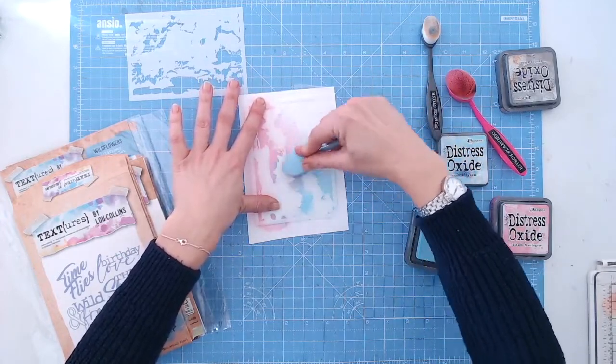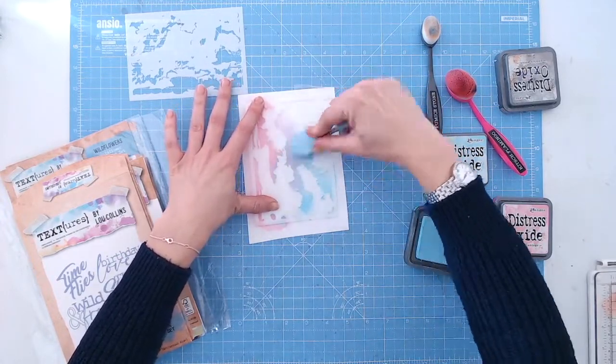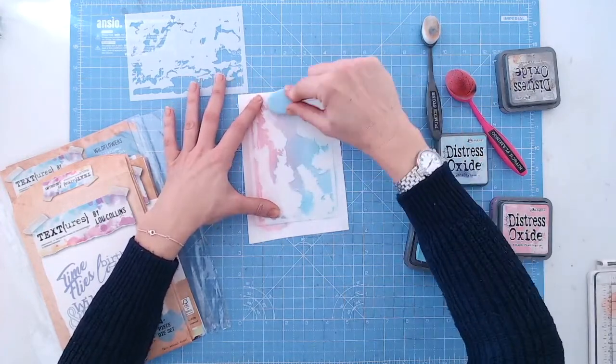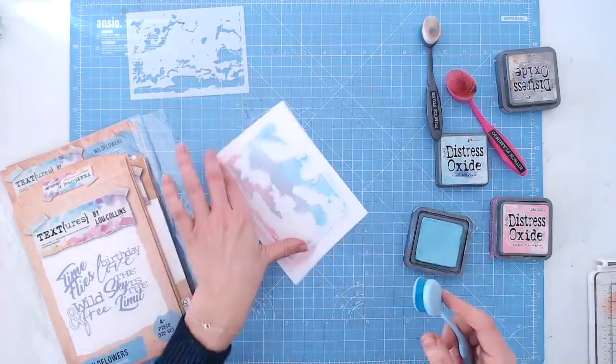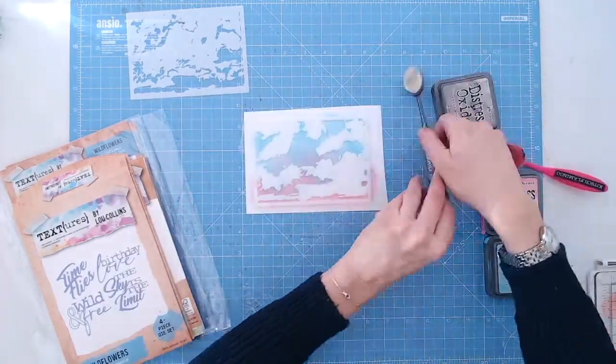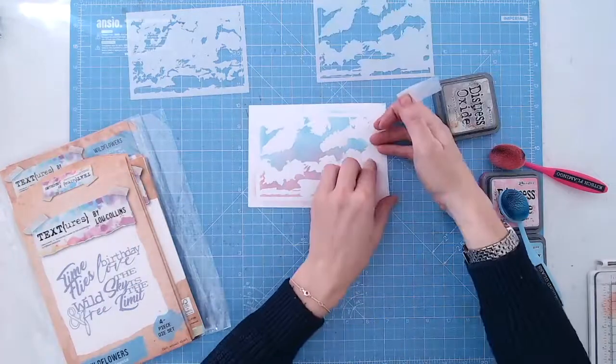Here I'm using a pink and blue Distress Oxide to get a sunset/sunrise effect, and I'm using the Craft Stash blending brushes to blend the two colours together. When we reveal the negative area you'll see you've got your white clouds left behind there.